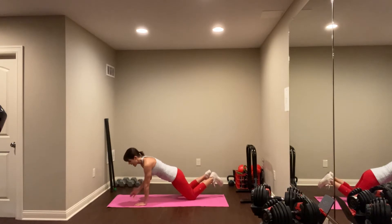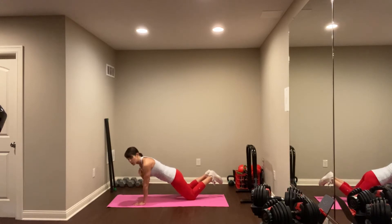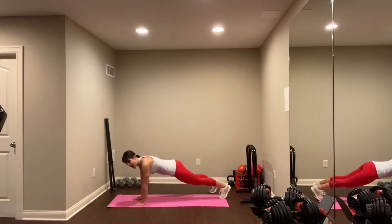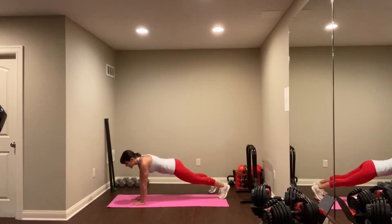Nice and easy. Coming down soft to your hands. Keep that tap going. Core is pulled in tight, belly button towards the spine. Let's keep this going — we're over halfway there. Feel those shoulders start to work. It is okay to drop to your knees anytime you need to — just keep that tap going.